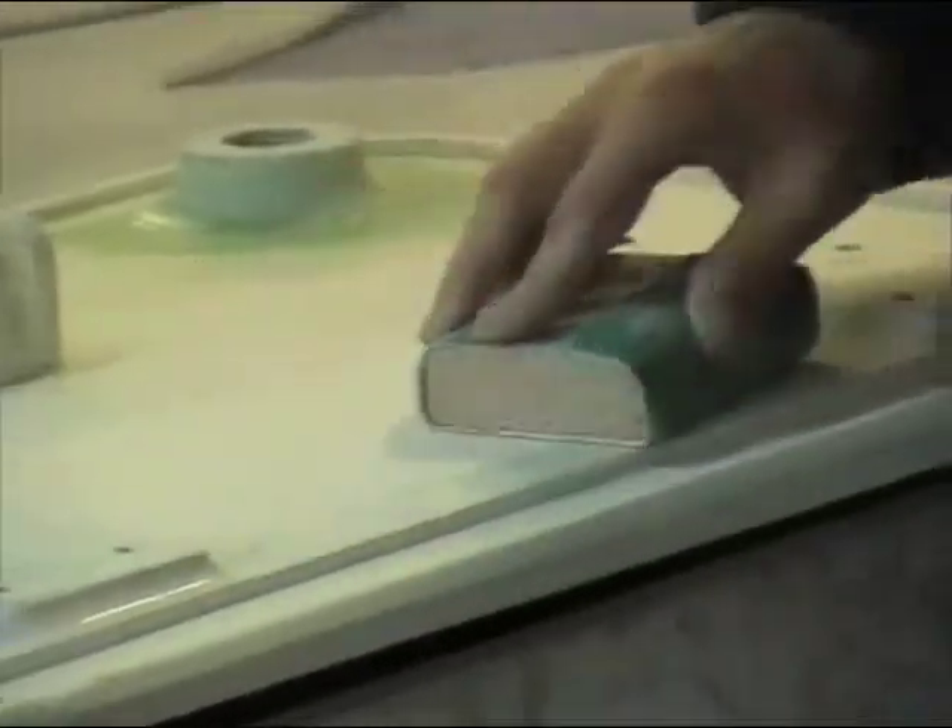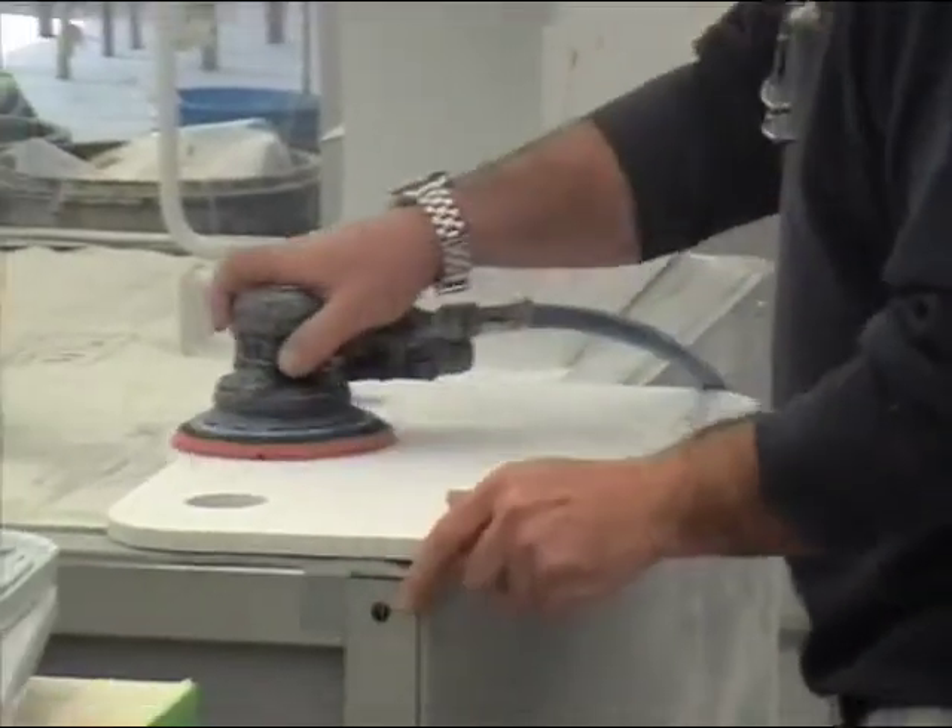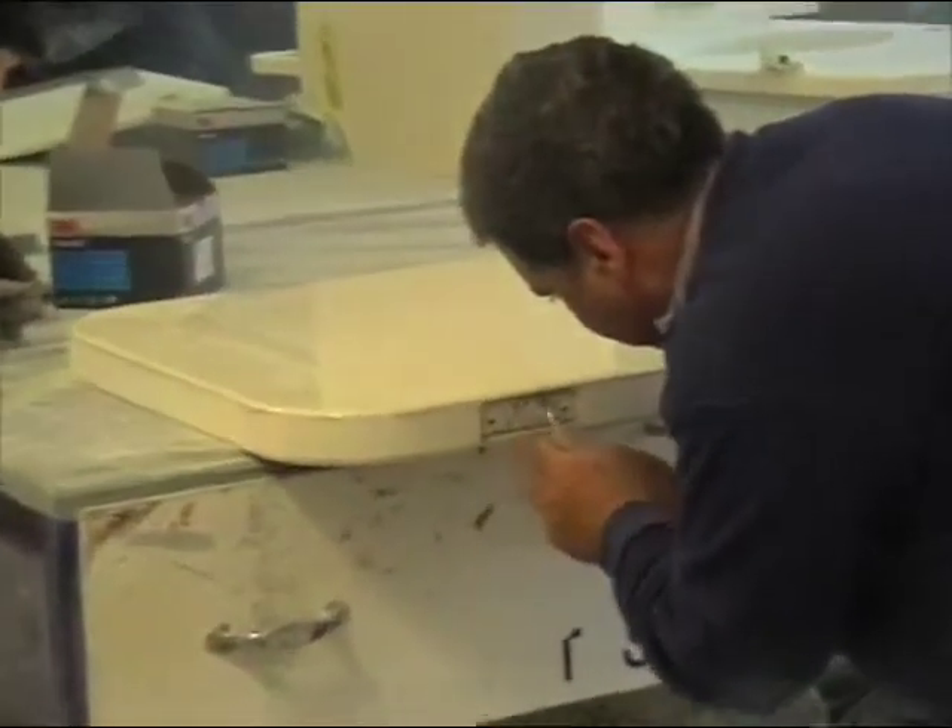We then go into primers, general sand down — this is very easy for trunking — primers, general sand down, and top coats.